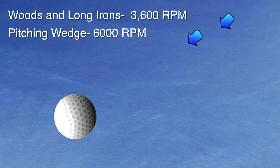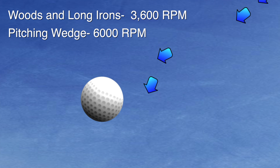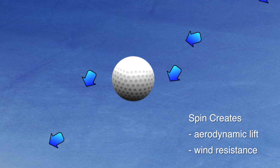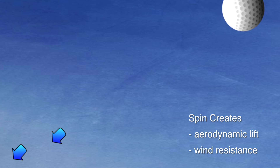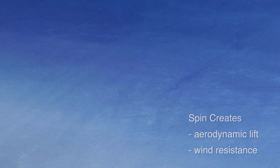On most woods and long irons, the ball will be spinning about 3,600 times per minute. Pitching wedges, however, create almost twice as much spin. The spin of the ball creates an aerodynamic lift and wind resistance, resulting in a farther, more predictable shot.